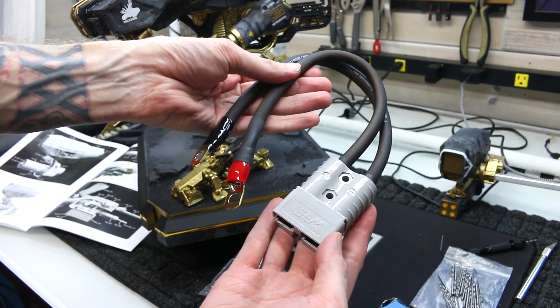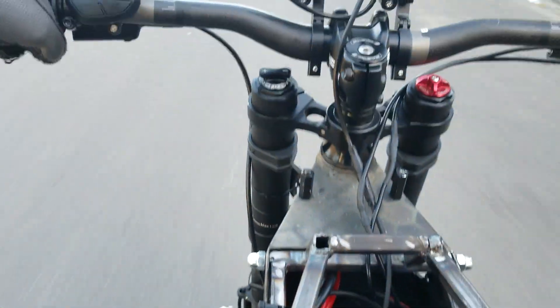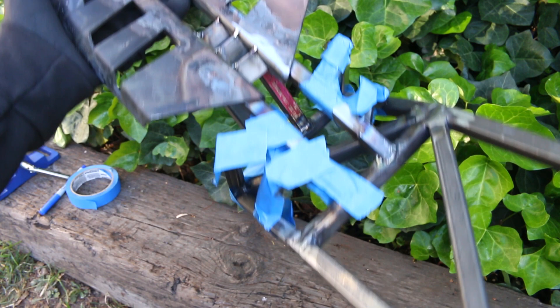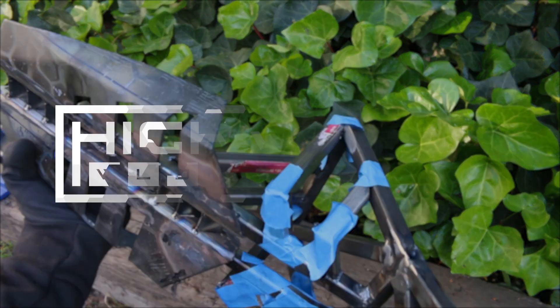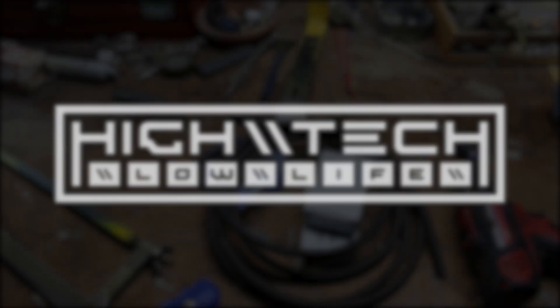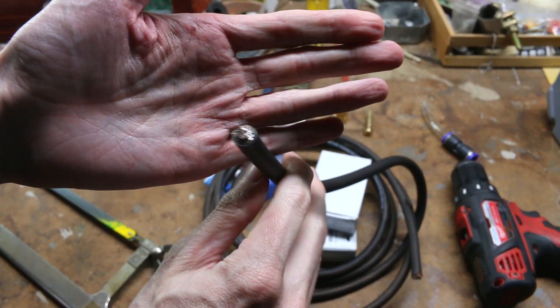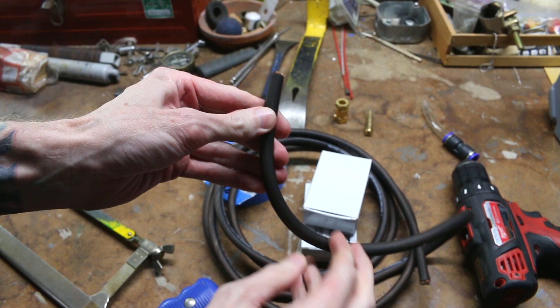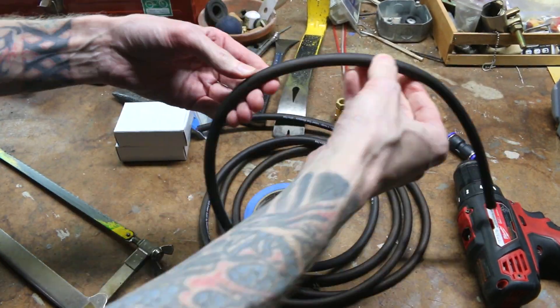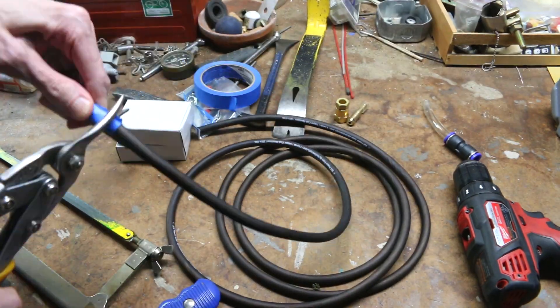As you guys know, I really wanted to get this thing out on the road for a test ride, but unfortunately I ran out of time and I also needed some connectors, as well as making some battery cables. And not just any cables — I need some pretty heavy duty ones.